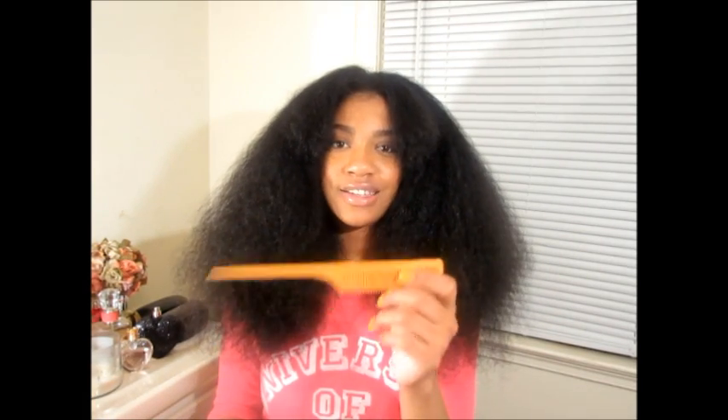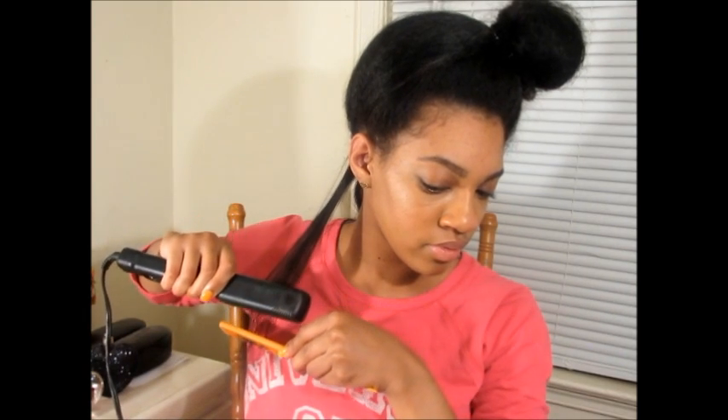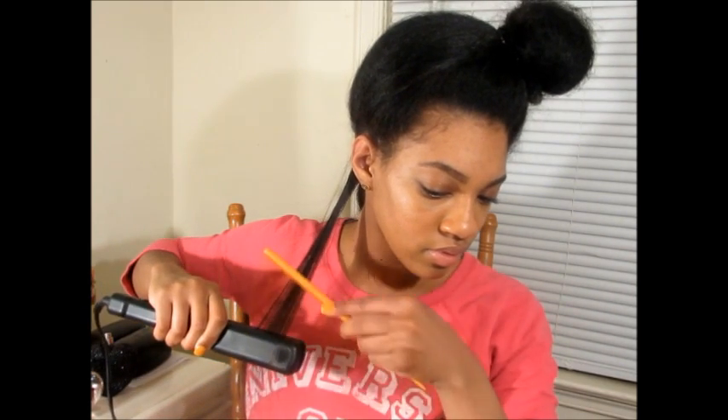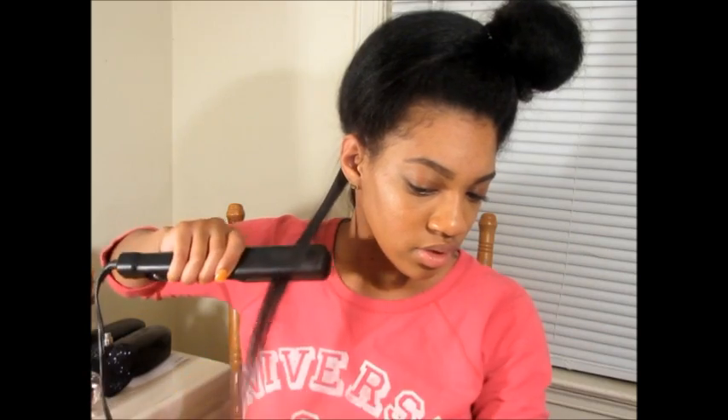For the flat iron process, I'm going to take this red tail comb. The flat iron I use is the Adis ceramic — not a Chi or anything fancy, but it works. Same thing, I'm just going to section off from the bottom working my way up, but this time I'm going to take smaller sections than when I blow dried, just so I can be very precise. We're going to place the comb right underneath and comb down while pulling down slow — just like that.